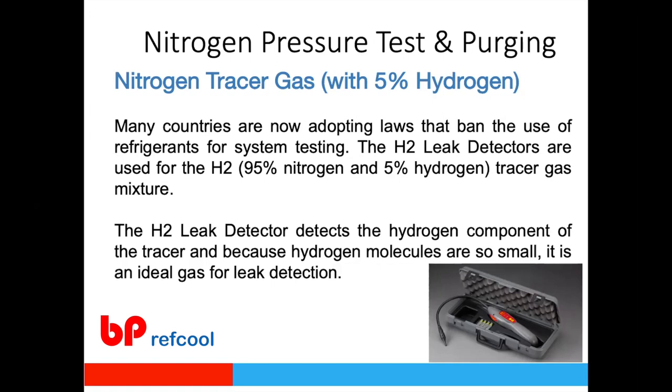In India, nitrogen tracer gas with 5% hydrogen is not available off-the-shelf, but industrial gas suppliers who produce calibration gases — which are set mixtures — can supply 5% hydrogen with 95% nitrogen. If your gas supplier has calibration gas capability, they can provide this mixture, and then you can use a hydrogen leak detector to find even very small leaks during the nitrogen pressure test.